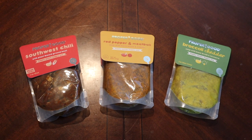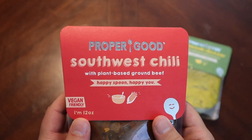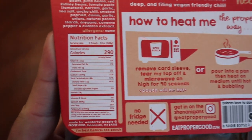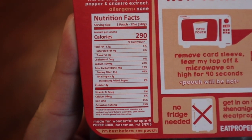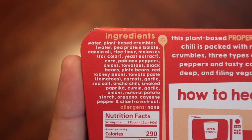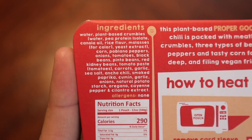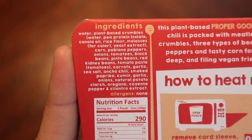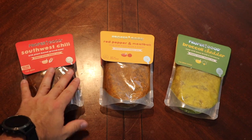Let's take a look. We've got three soups. We have the Southwest Chili at 290 calories per pouch. Looking at the ingredients list, this has plant-based crumbles, corn, poblano, onions, tomatoes, black beans, pinto beans, red kidney beans, and tomato paste. It seems like it might be a good chili if it's seasoned right — and it's vegan.